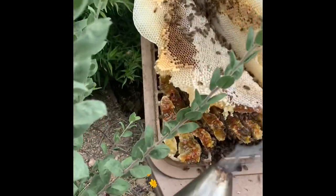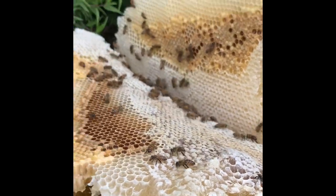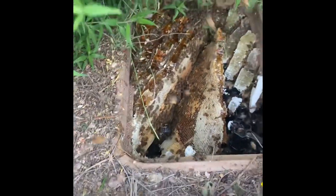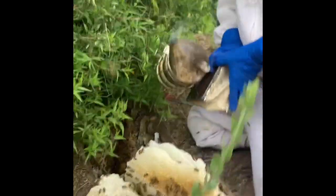Oh my gosh. Wow, she's packed. Look at that in there — she's completely full. Oh my goodness, there are so many bees. Call before this happens. This is a PSA: call before this happens.